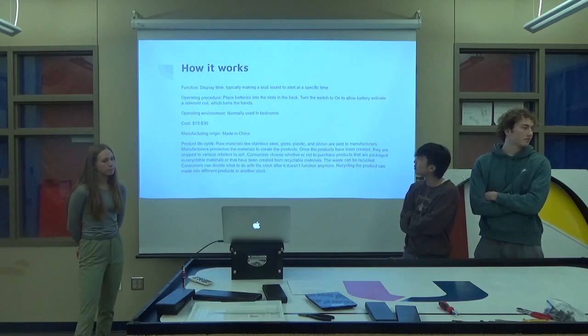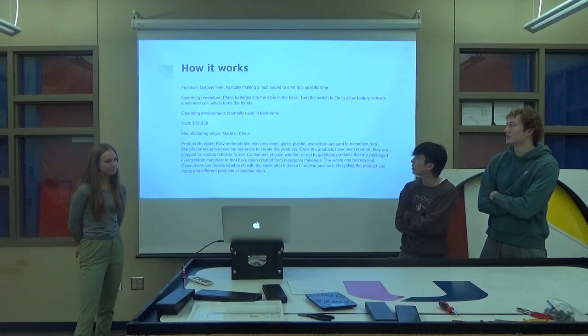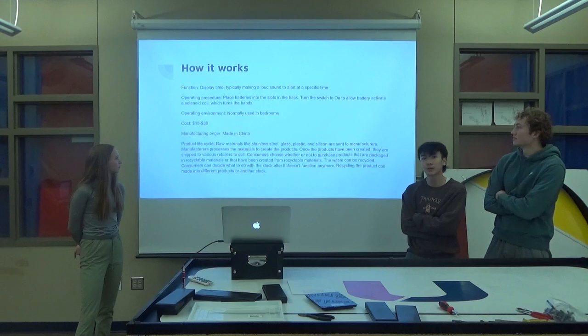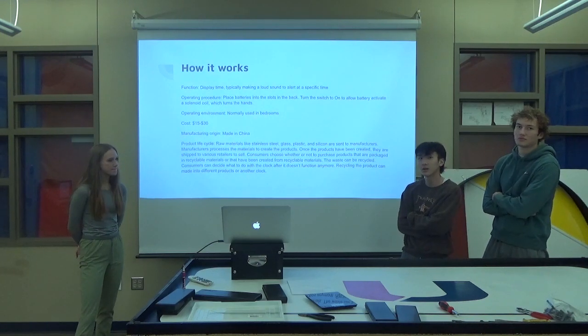Operating environment: normally used in bedrooms. Cost is $15 through $30. Manufacturing origin: made in China. We couldn't find an actual brand or anything on the clock.